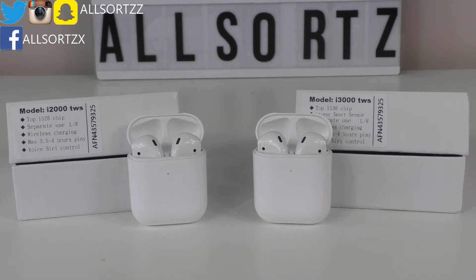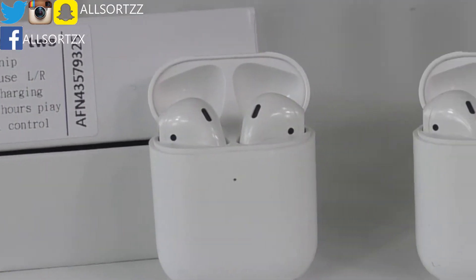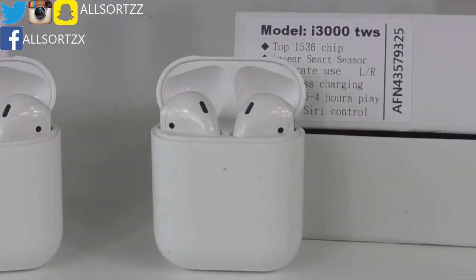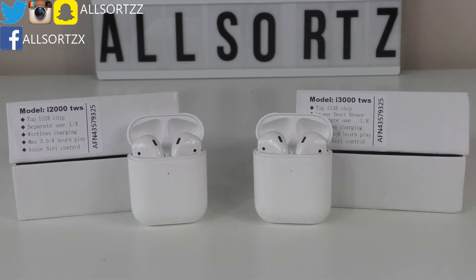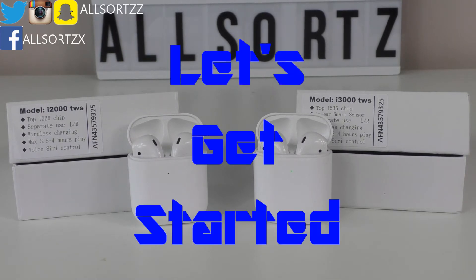Let's take a look at the differences between the i2000s and the i3000s, and let me know in the comment section below which one you think is better or which one you would purchase. Let's get started.